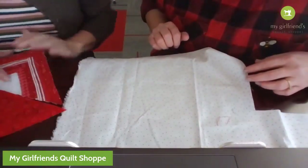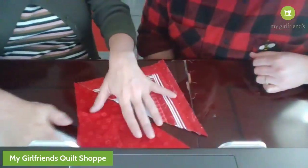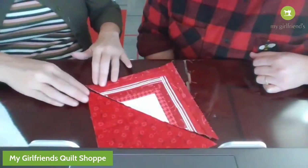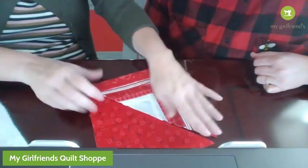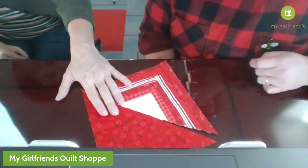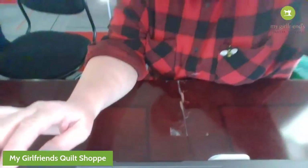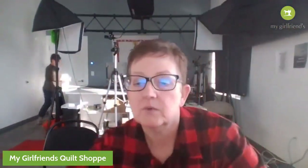We have this sewn together and we have our three pieces. We have squares - seven-and-a-half inch by seven-and-a-half inch. What we're going to do - I'm going to go sew it together because I think it'll be easier to see. Someone wanted to see the cute - this is what we are making.